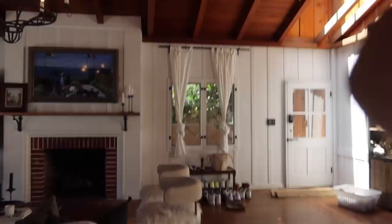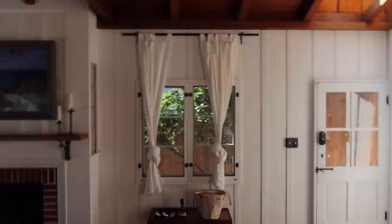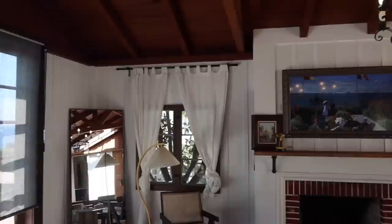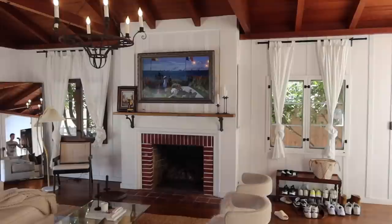Wow, how much better does that look? Oh my gosh, it's like a breath of fresh air — it literally lightens up the space so much. I'm surprised we didn't think of doing that sooner. The curtains are kind of cute when they're tied up too — though maybe we should get different curtains. All done with that side. I can't explain how big of a difference it made. We really decluttered the wall.